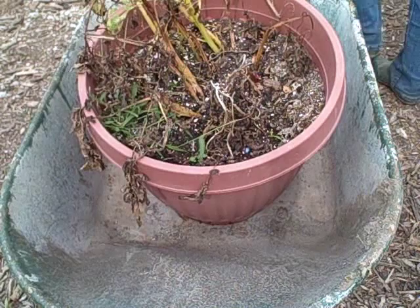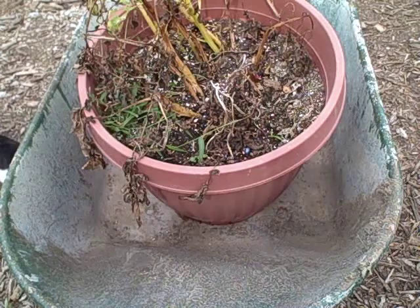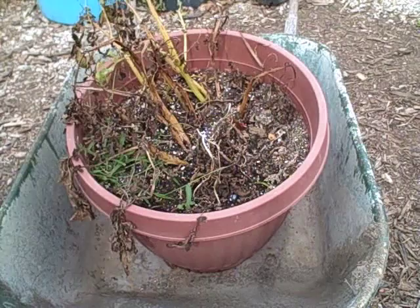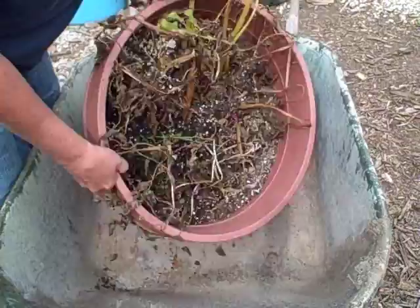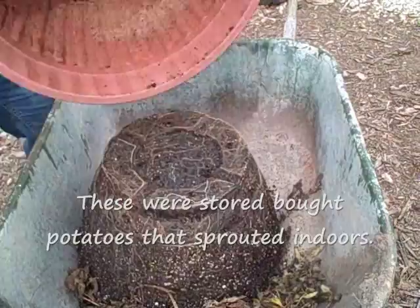The potato plant is pretty much all died back. So let's dump it out and see how the store-bought potatoes did, if they'd done anything. Now we might not get anything out of this deal — I have no idea. Big container, it's huge. Okay, good and rooted.